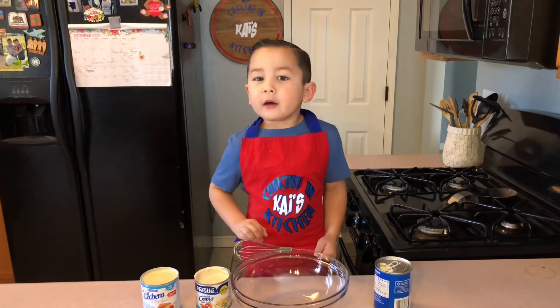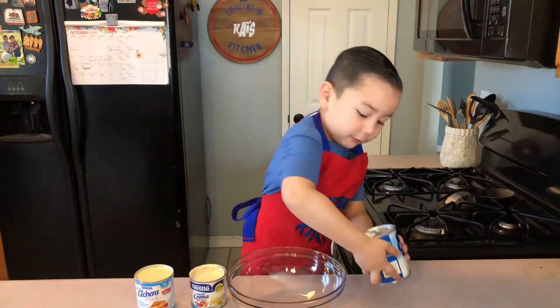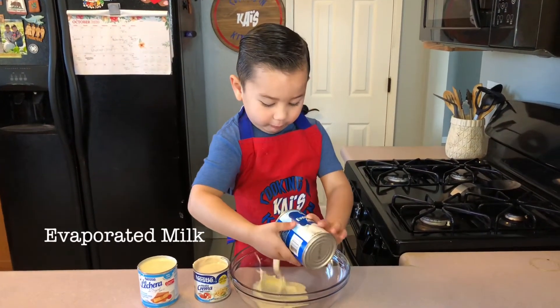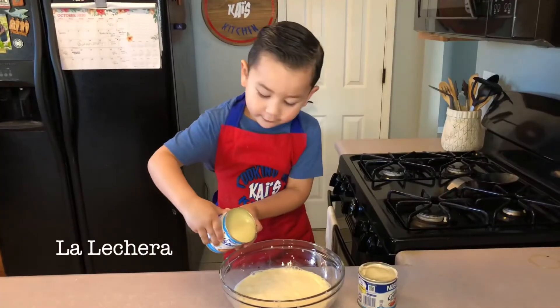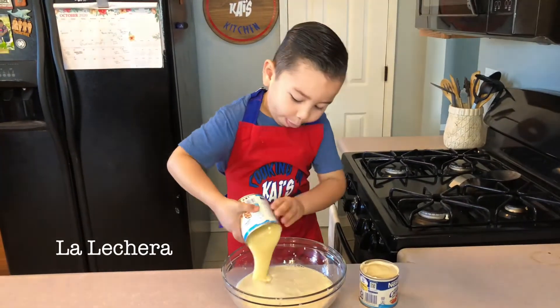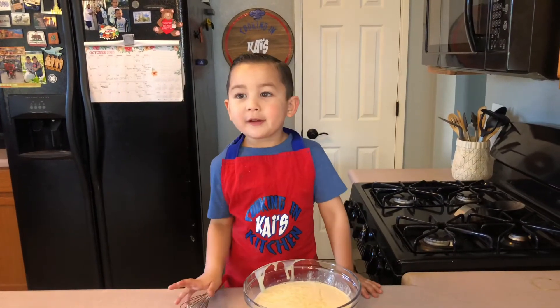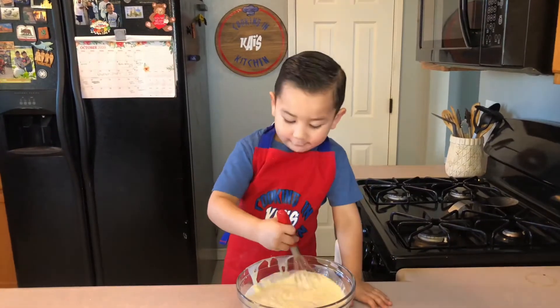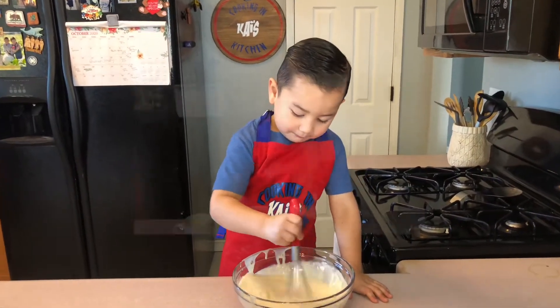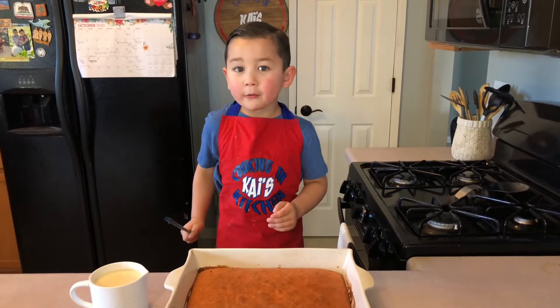Now we're gonna put the three milks into the bowl. Now we put in the three milks and mix it. Mixing is my favorite. When it's done, we're gonna poke it and put the three milks in.